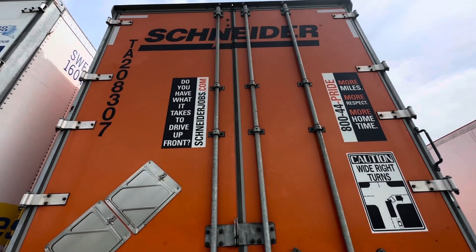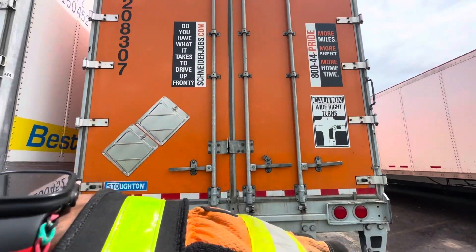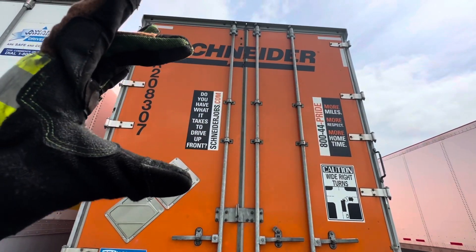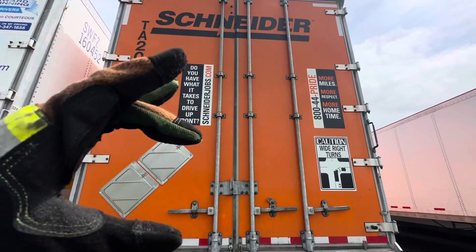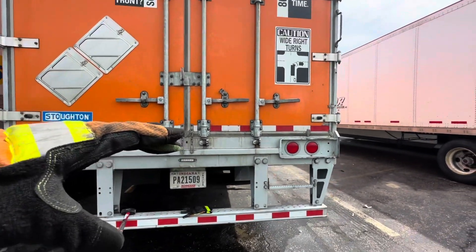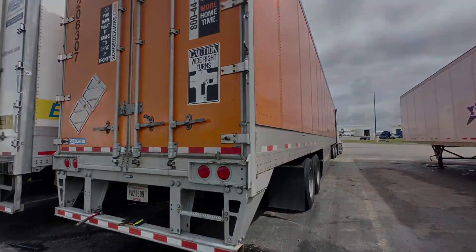Typically if your trailer is at an angle, the doors could potentially be offset. You may have to drive it somewhere flat and then open them back up, try it again, and then shut them.